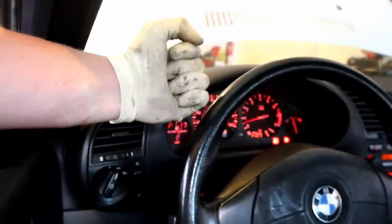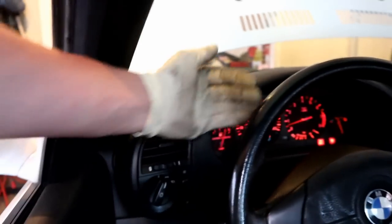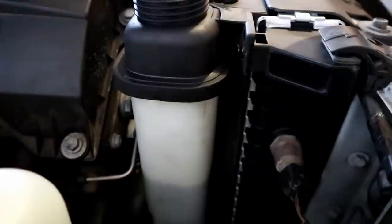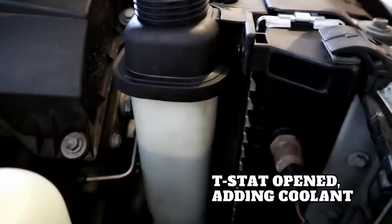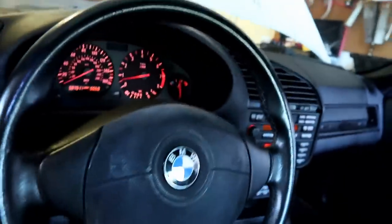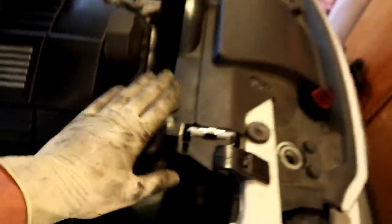We're coming up on temp - it's still not blowing fully hot, a little warmer than it was but still not hot yet. The lower hose is now nice and hot, the upper hose is nice and hot. We've been at temp for probably 10 or 15 minutes, the heater's blowing warm, and it's no longer taking coolant - it's sitting at the same level. Now we're going to close the bleeder screw and go take it on a test drive.